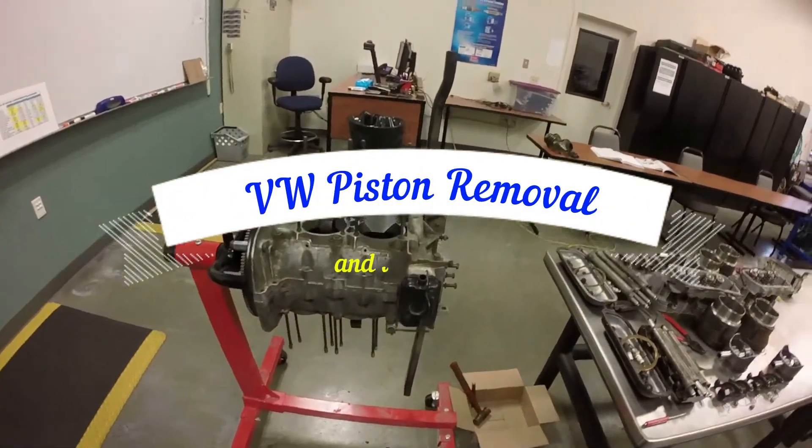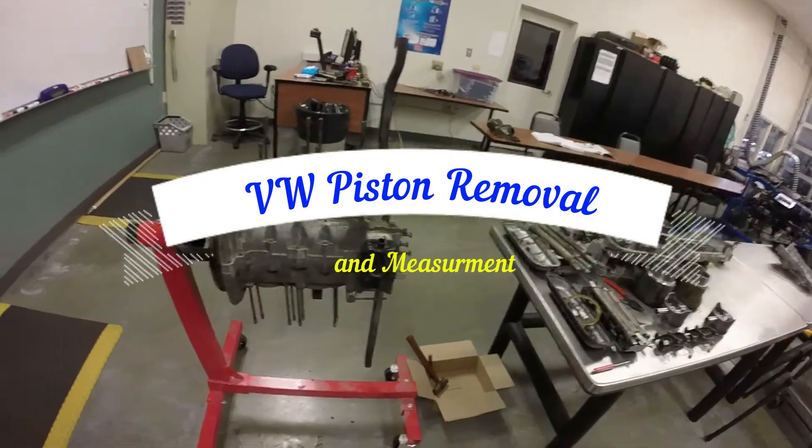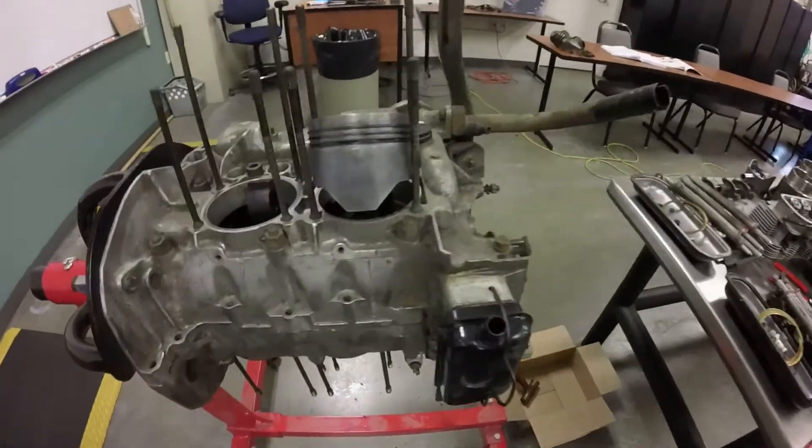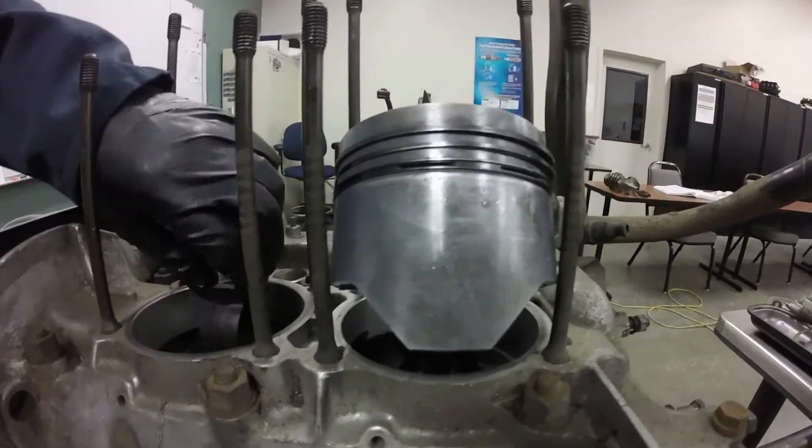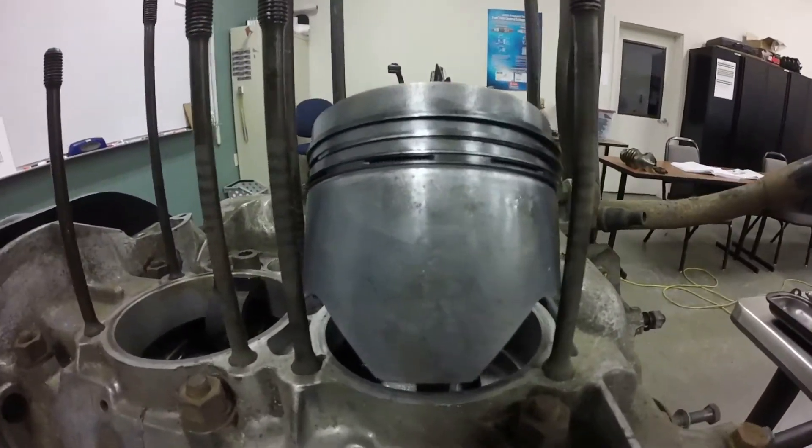We are in the process of disassembling the VW engine and we are pulling the pistons out. We've already got several of the pistons out. We're down to the last one and I wanted to show you the process of taking these pistons out.